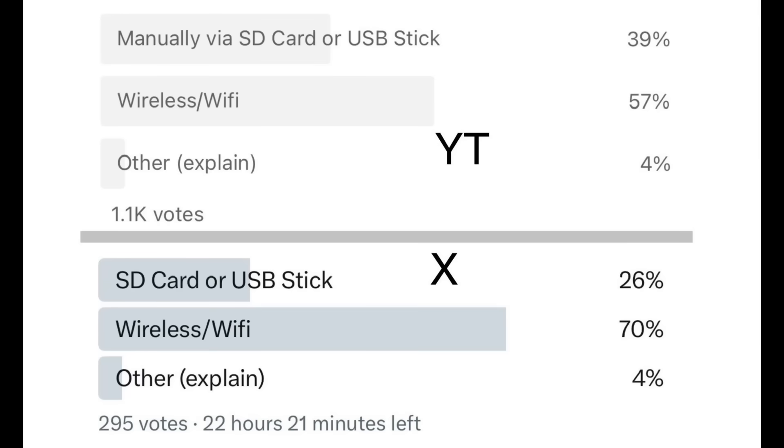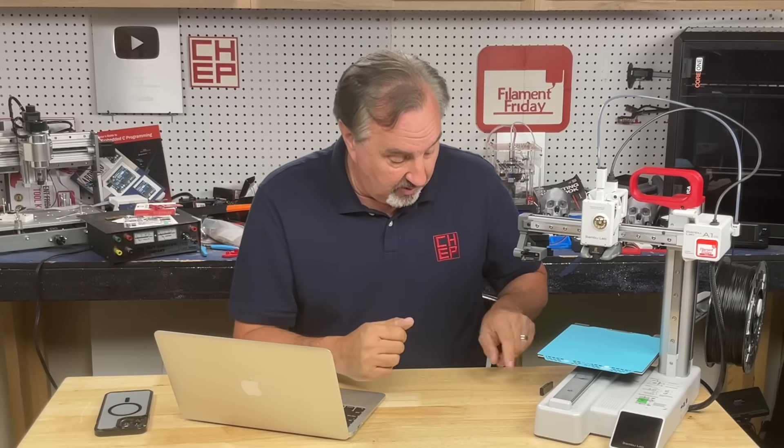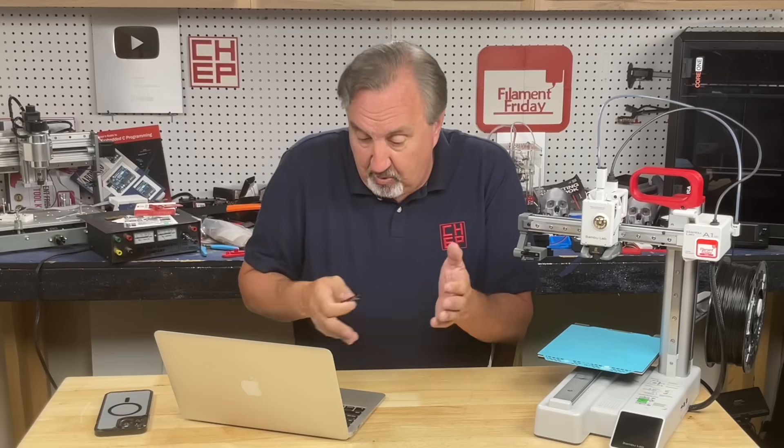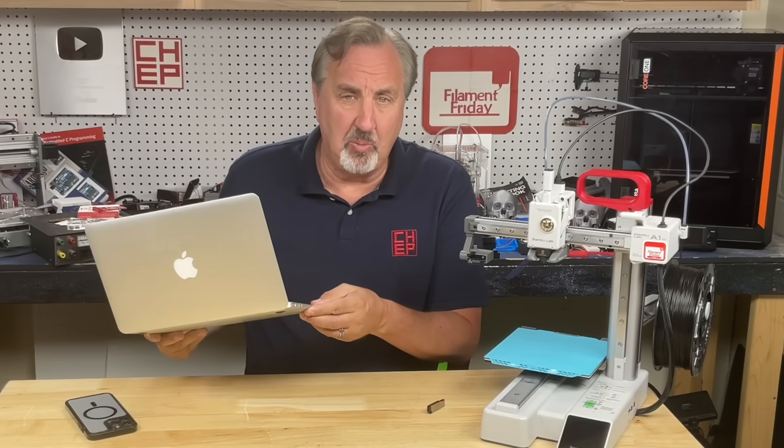That's where a lot of people said I was just ancient, so I wanted to see if that was true. I did a poll both on X and on YouTube, and what I found is there's a difference between the two, but anywhere from 25% to 35% of users still use the Sneakernet method — they take the USB drive from their Prusa or the SD card from their printer, put it on the computer, then put it in the printer.